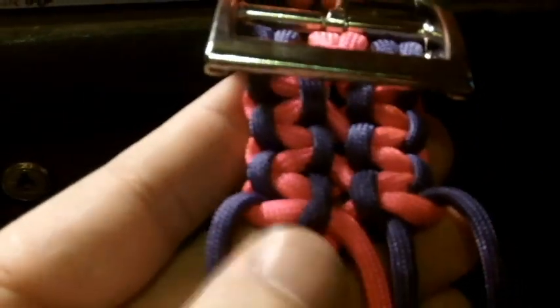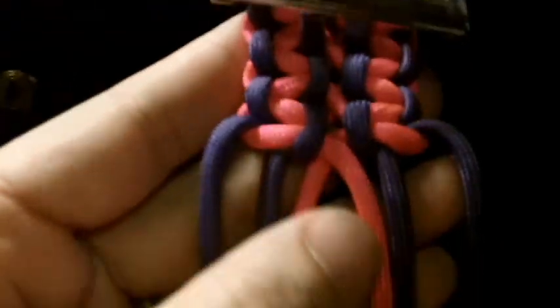Here's one that is starting right now. This is a pink and purple, and pretty much what I do is just use the two bar buckles. I loop it around this two bar and then I start with the double wide cobra weave. In just a second I'll put this on the tripod and show you how I do it.